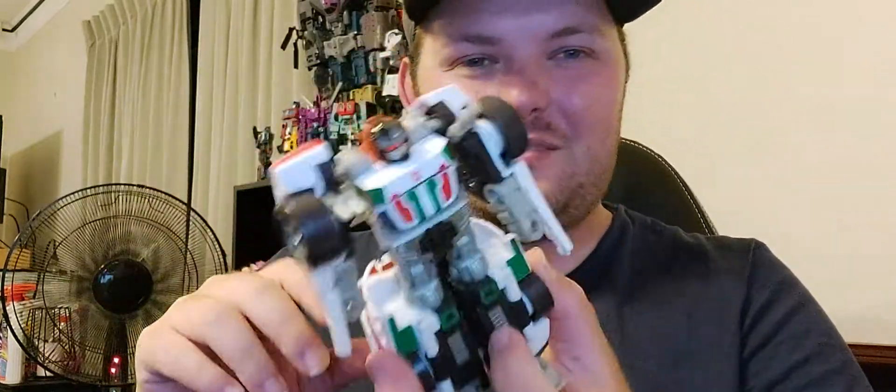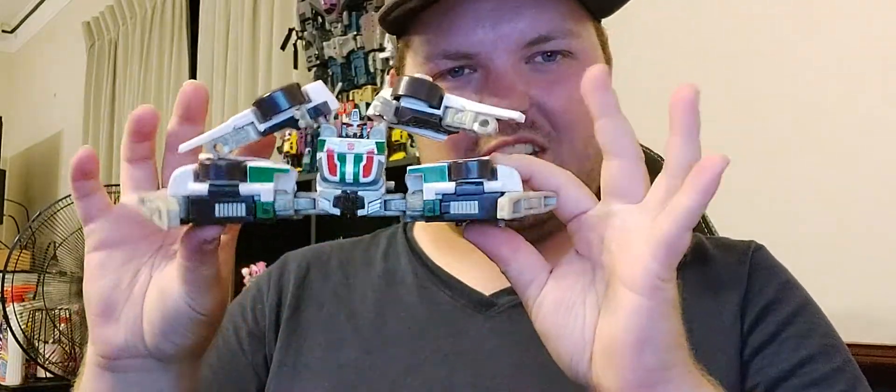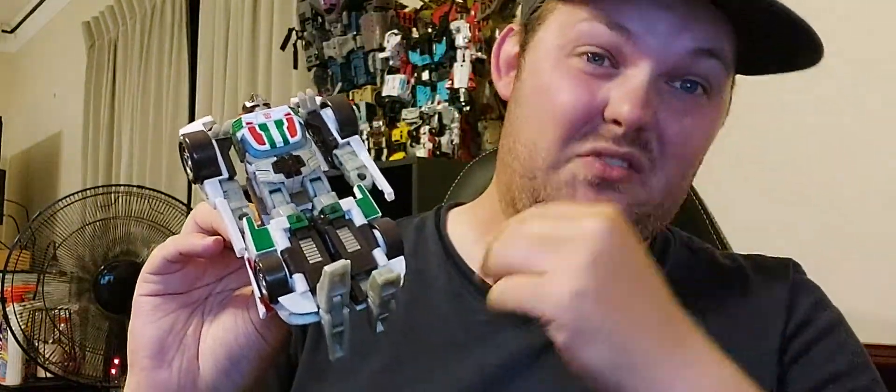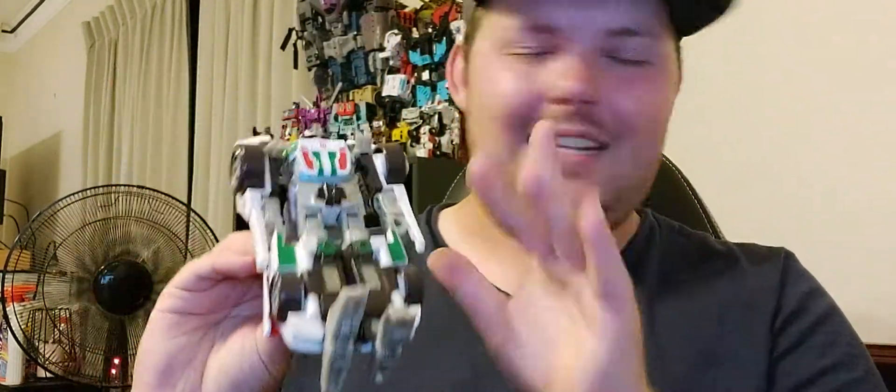I'm going to talk about the weapons for this guy firstly, because seriously, this is the weapons. What you're supposed to do is connect the weapons to the spoiler. So I'm going to try not to launch it. Like so. And it looks bad. Because there's no hand peg, but there's that middle peg right there you can use to hold it. And this can fire — it can launch.